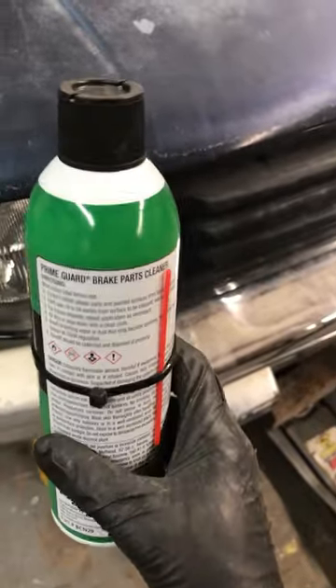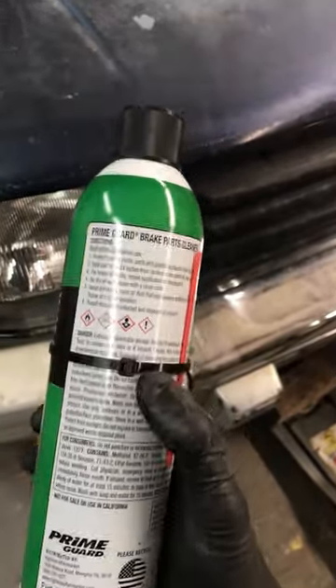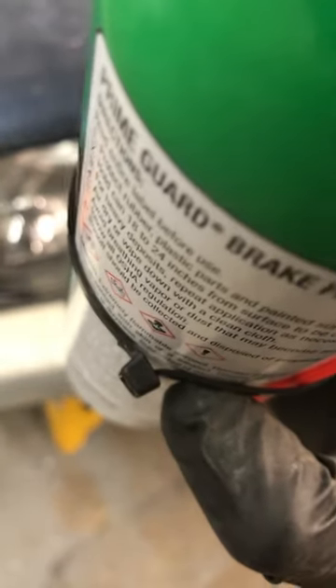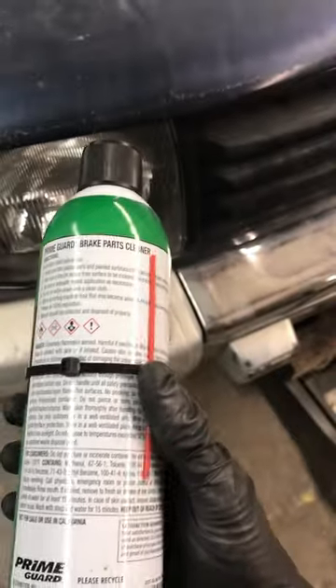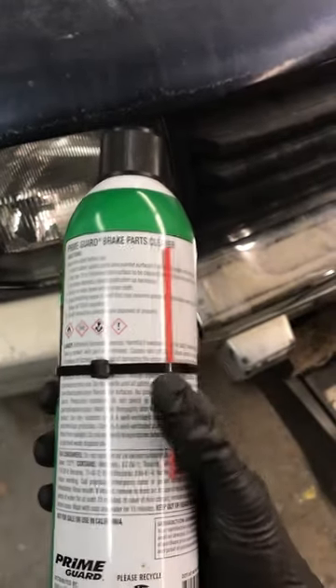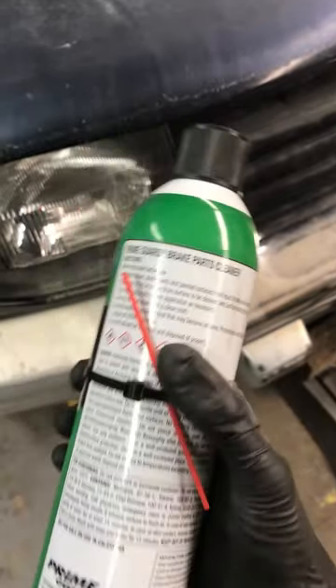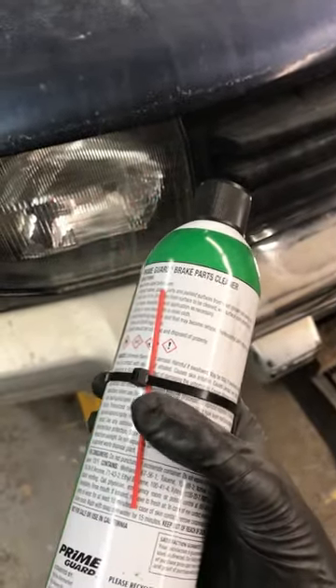What you do is take a zip tie and tighten it down as much as you can around the can — it'll create a little notch right there. You can get the straw through that, then just roll it over and it'll hold it nice and secure. When it comes time to use it, just roll it over to that opening and it will come right out.